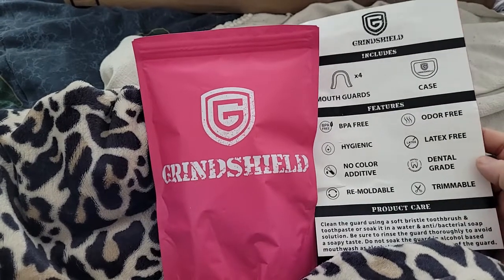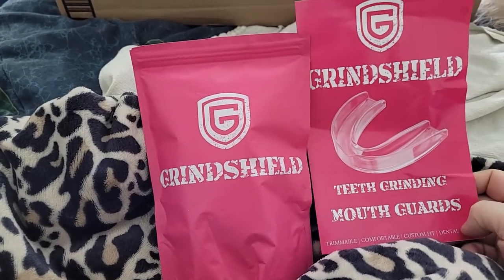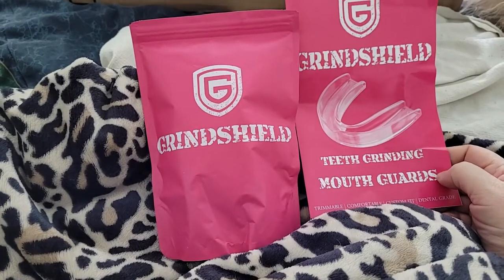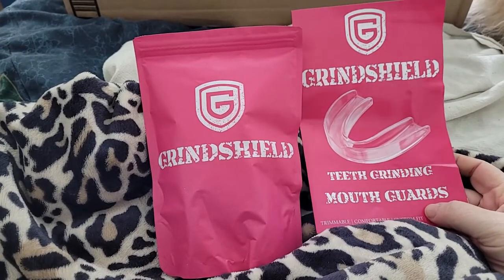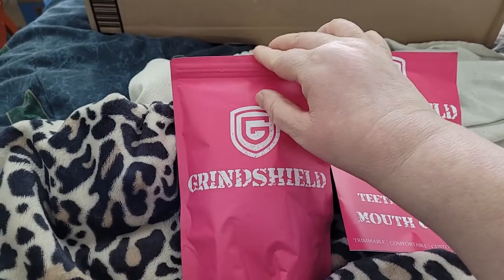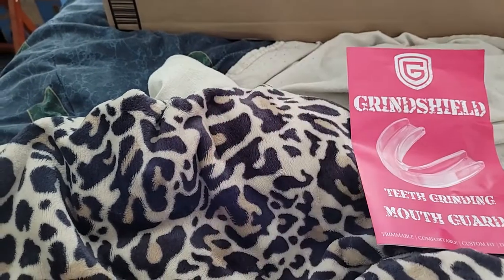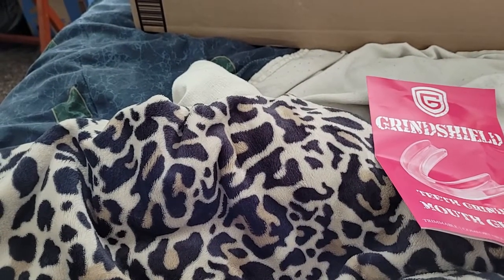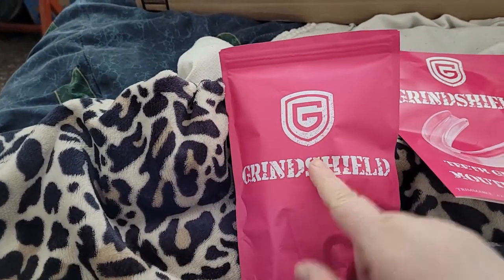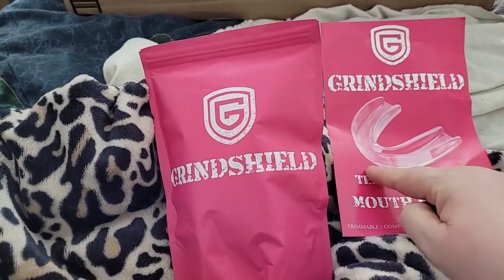They are BPA-free, no color additives — they're clear — remoldable, odor-free, latex-free, dental grade, and trimmable. I got the small ones because ever since I was a kid my dentist says I have a very small mouth, so mouth guards usually feel like my whole mouth is shoved full of something. They come in a mylar bag, and each mouth guard is individually wrapped.